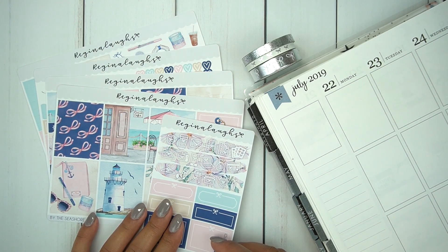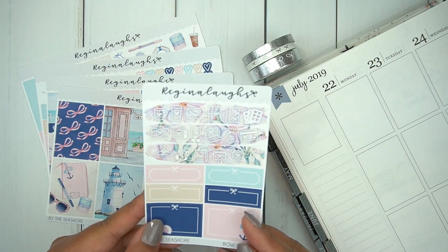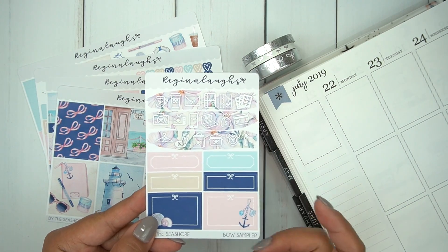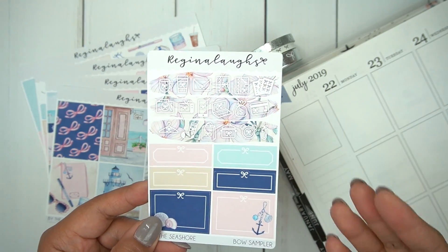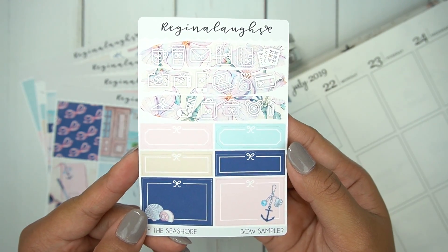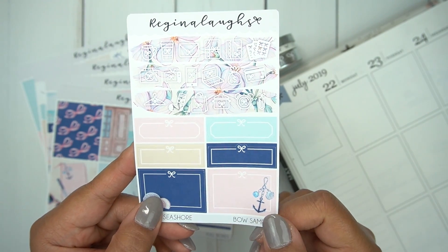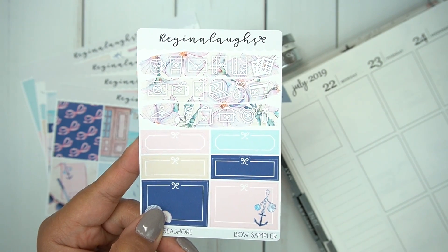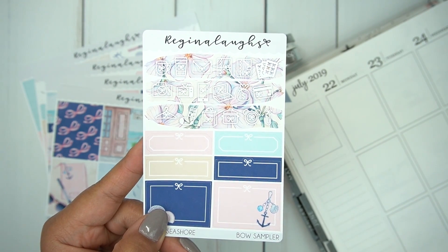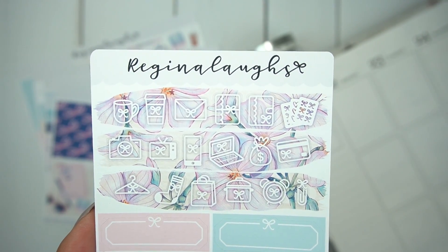This is a beautiful kit by Regina Laughs, and as you can see it comes with four full pages and then a bow sampler, which she always includes in a kit — that's just from my experience and from what I've seen other people get when they purchase from her. Her bow sampler includes a lot of kiss-cut icons, some quarter boxes, and two half boxes. I feel like it's so perfect to add to the kit that way you have extra boxes and icons to work with, and I love her icons.